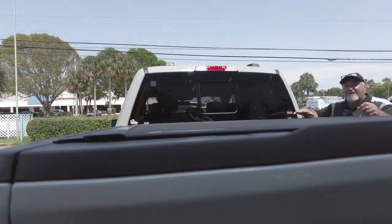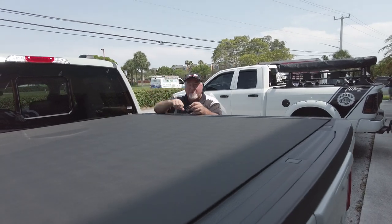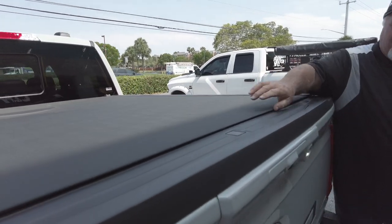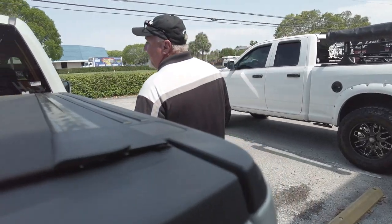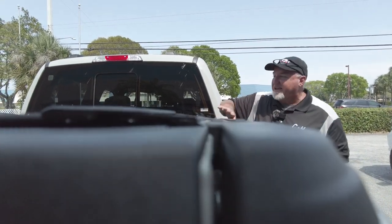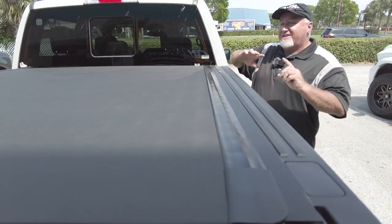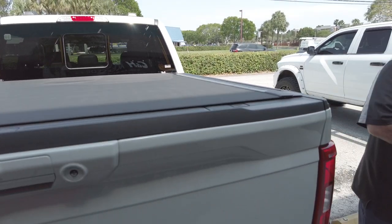Before we get into how it works, I want you to see how it looks. You've got a good-looking truck and you want it to look nice. Look how flush this is — take a look how tight everything is. There is nothing more low profile than this cover. This is the closest thing you can get to being right even with the bed caps. A lot of people like it because it looks so good, but it doesn't just look good — it works good too.